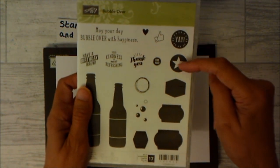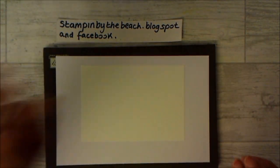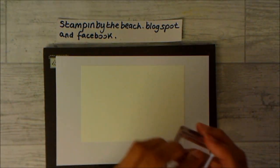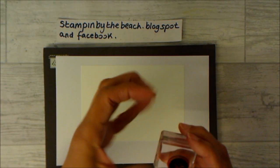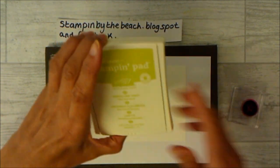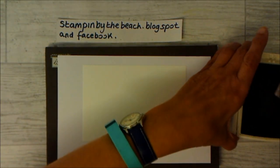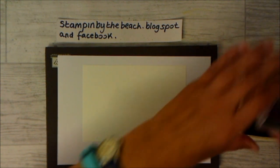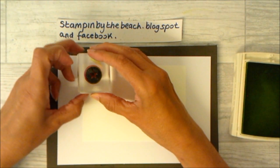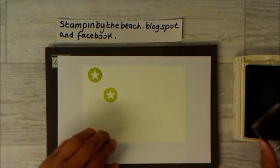We're going to be using the Yay, the Star, 4U, and this little squiggly circle, and I'm going to build a background up with it. I'm going to start with my star — let me just make sure I've cleaned it. I hadn't cleaned it very well so I've just given it a quick clean. I'm using Lemon Lime Twist for this one. When you're using small stamps for a background, it's best to start with your largest stamp.